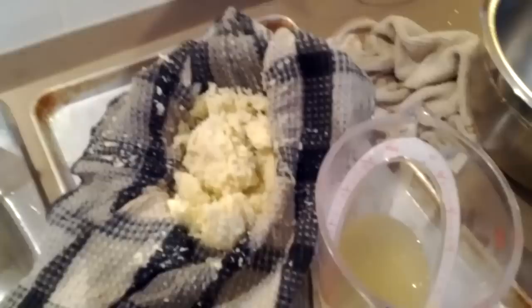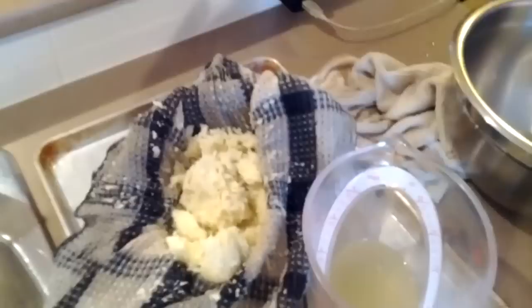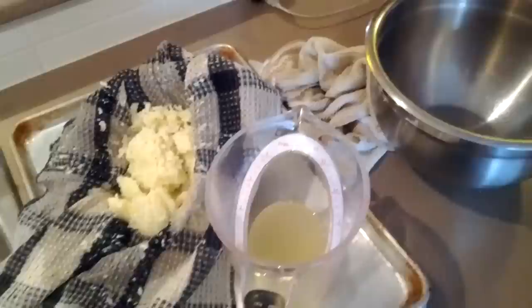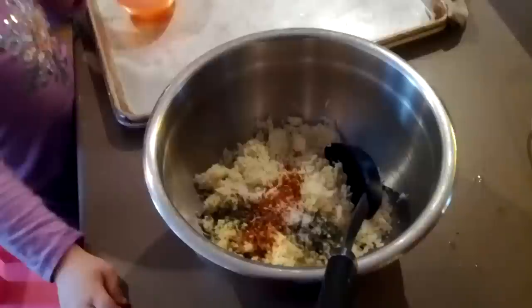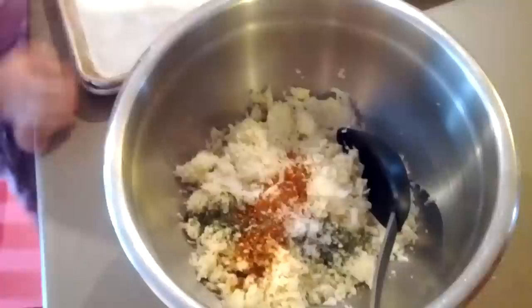We've strained and wrung out the cauliflower now and you can see we have just about a cup of water — and there was no water left in the dish when we emptied it from the microwave. We're going to let this cool a little bit, then add two whole eggs and two egg whites per one head of cauliflower, some salt and pepper, and whatever herbs and spices fit your dinner. Since we're doing tacos, I'm going to put in a teaspoon of dried cilantro, a teaspoon of salt, and a teaspoon of taco seasoning per half head of cauliflower.